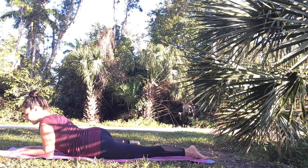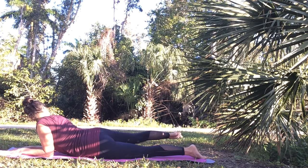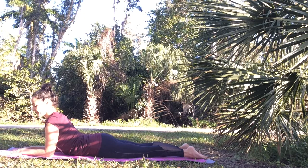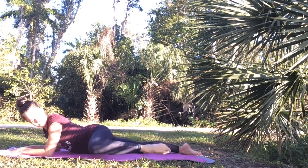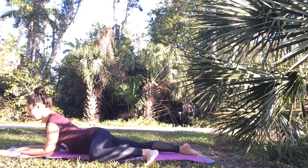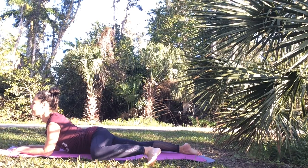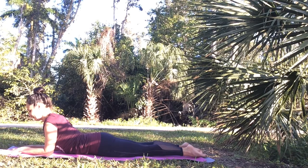Breathe deeply in and out through your nose. Then release, switching sides. Lengthen out your right leg, then bend your left knee and bring it in line with your left hip. Flex your left foot and take a few deep breaths. Half frog pose has a calming effect and also helps improve blood supply to the lymphatic system and your brain. The lymphatic system is part of your immune system — it's kind of like your body's drainage system. It gets rid of all the toxins and waste in a proper way.